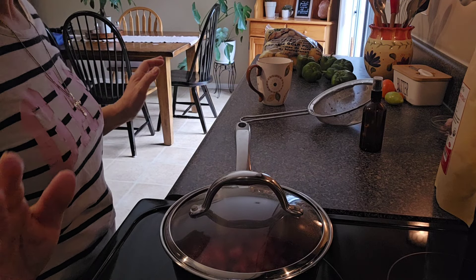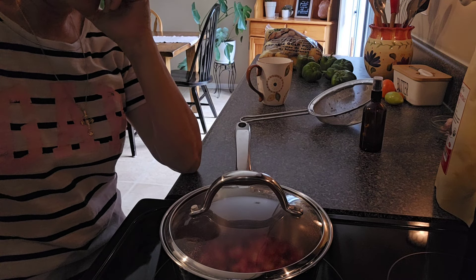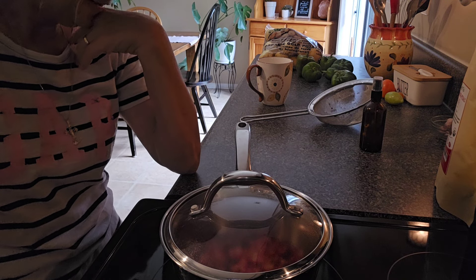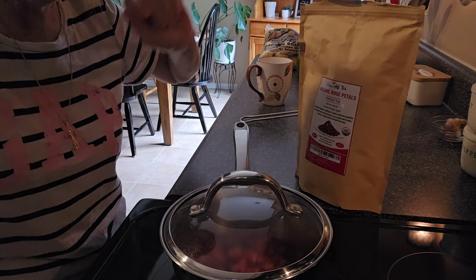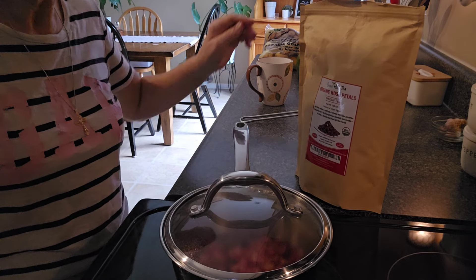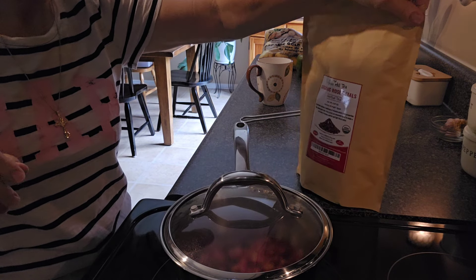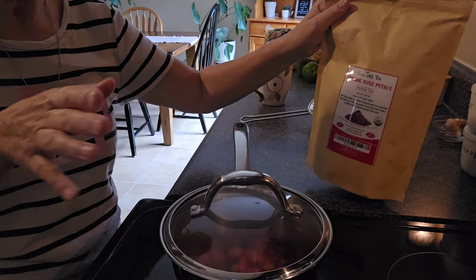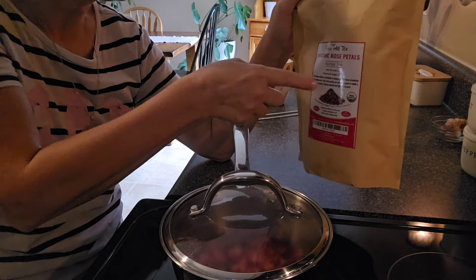So I want to show you how I do it — come on along. Sorry about the lighting, it's really gloomy today. So basically, if you don't have roses growing in your garden — I do, but they're not doing so well — I would normally take from my garden, but I don't get that much, so I blend it with this.